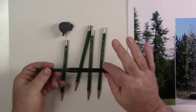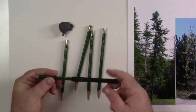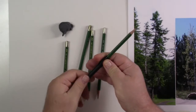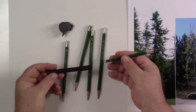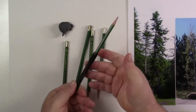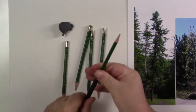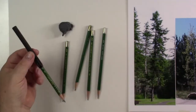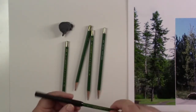I also have my kneaded eraser, and that'll be all the tools I'll use for this drawing. For anyone wondering, this is just a pencil extender — this pencil is short, so you can buy these at any art store. You take the short pencil, stick it in, and a threaded cuff locks it down to give you a little more length. Nothing special, it's just to get more use out of the pencil.